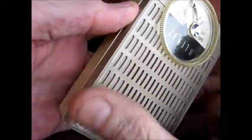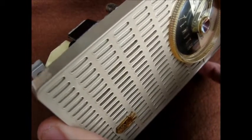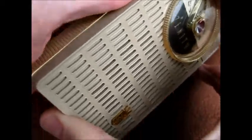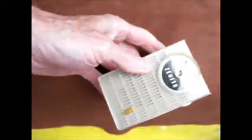A radiant barrier is a rigid foam panel that's placed in the attic — not on the flooring of the attic, but on the roof. And it's going to flex in between your rafter spacings. Basically what it does is it blocks and reflects 96% of the sun's radiant heat coming into your attic.